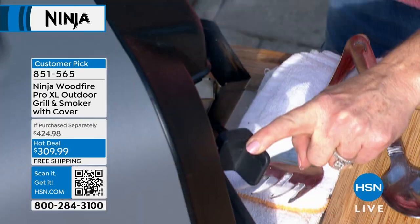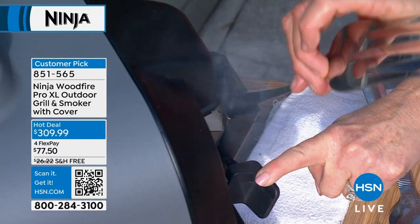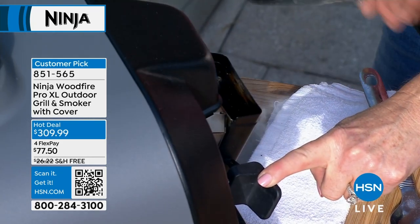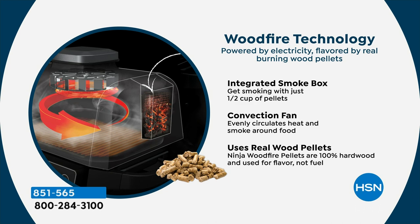I took one half of a cup of pellets — this is all I need — and I dumped them in there. Do you see what's coming out here? I'll take the back end of this and poke at it — this is all embers. That's where your smoke is coming from, and it goes right into the machine. There's no flame, and that is key because if you live in a condo or an apartment, you have a patio, you're dying to grill but you can't. This, you can. This is wood fire technology — powered by electricity but flavored by the smoke.